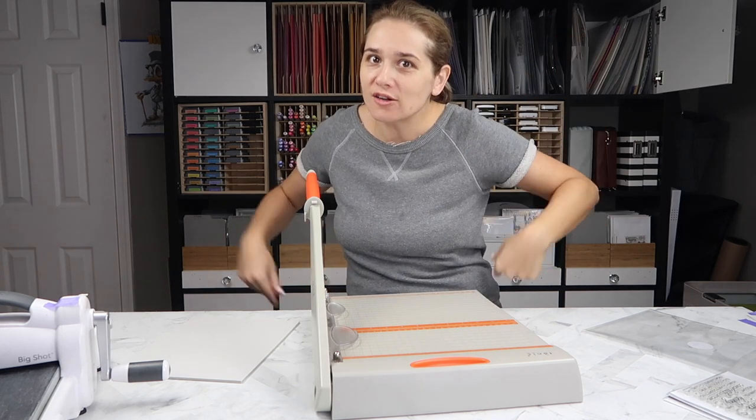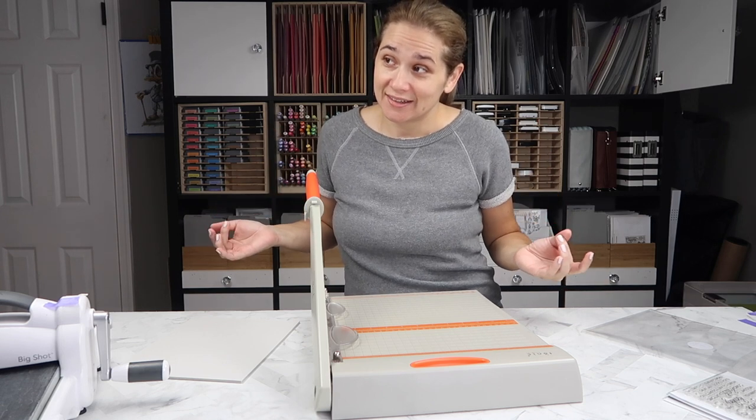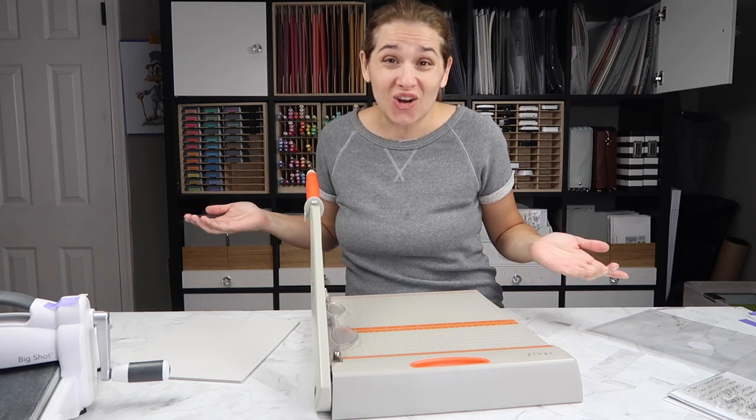I know everyone's blaming me for the fog cardstock shortage. It's probably my fault — I haven't personally bought it in months, but I did buy a lot. So, I'm sorry.